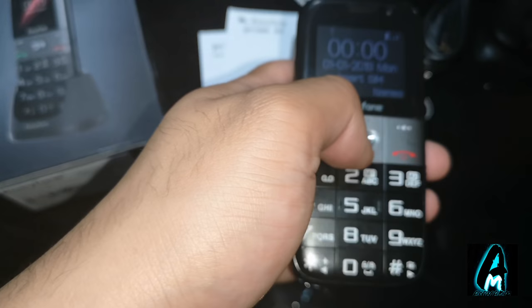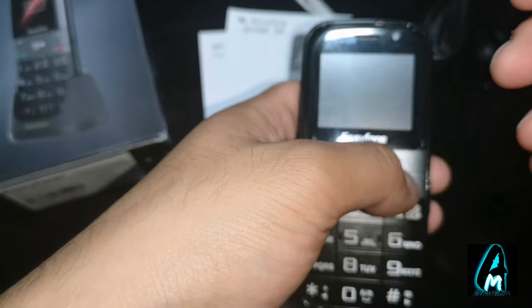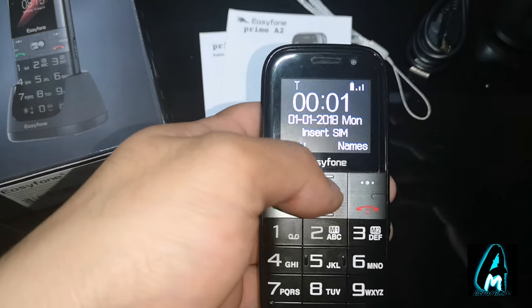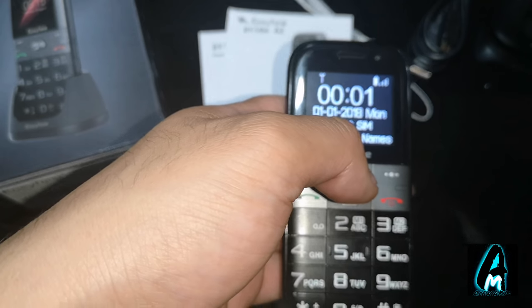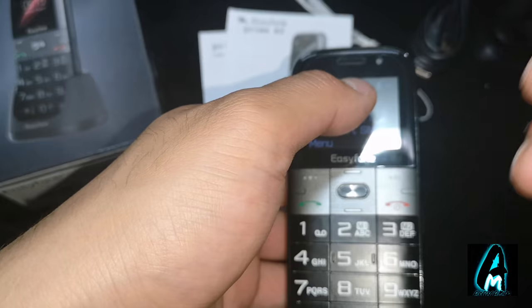It also has high intensity curved TP glass built-in. And it has an alarm function where you can set up to 6 alarms. Other features include FM radio, sound recorder, front camera, calendar with task, and MP3. The battery capacity is 800 mAh.